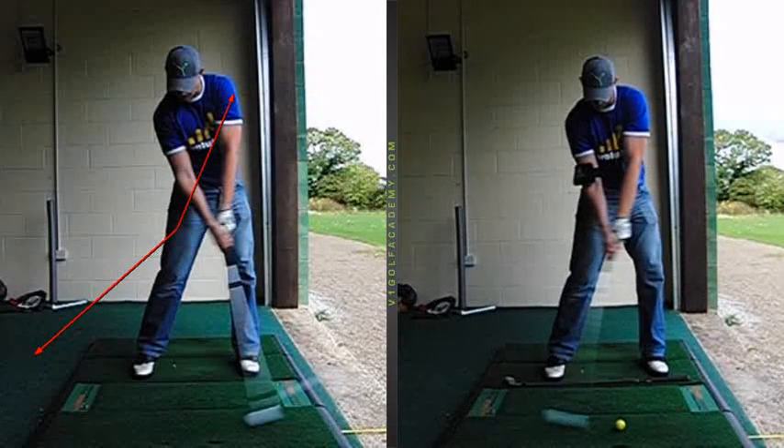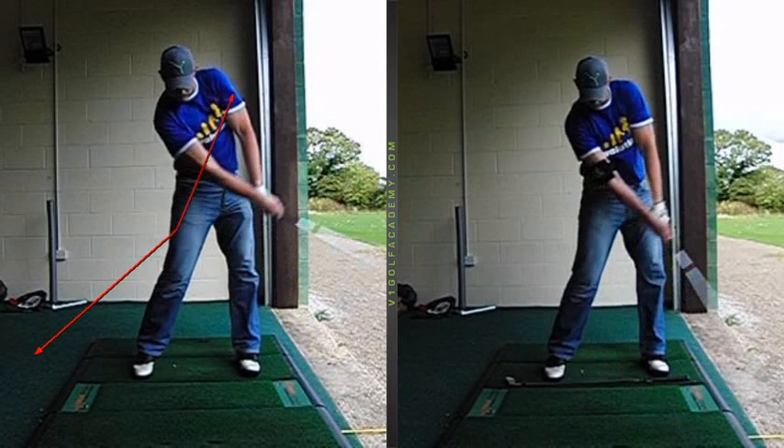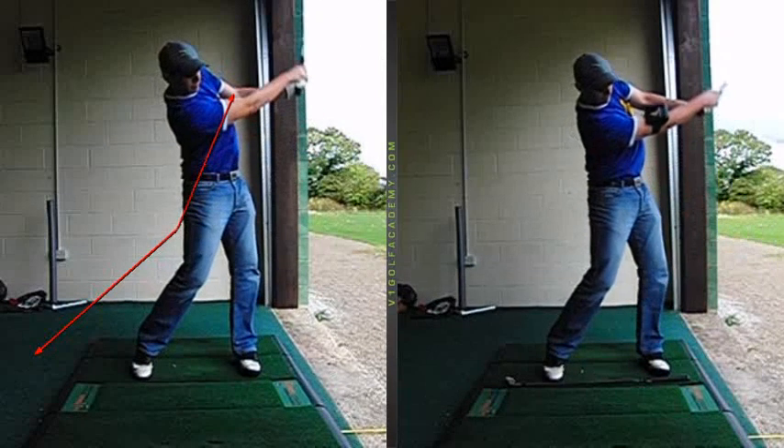So you can see here on the left, if you've already hit the ball, you've already released it. On the right, you're storing that release for longer. So the hands get more forward at impact. Much better synchronisation between arms and body.